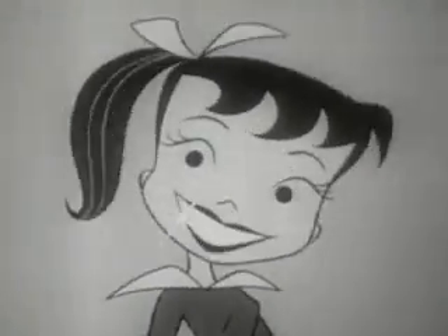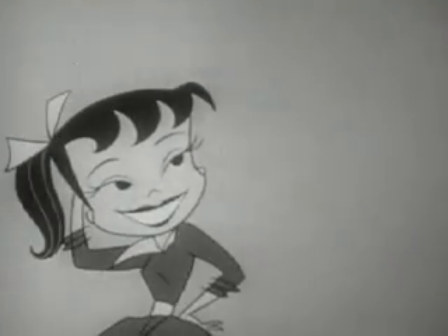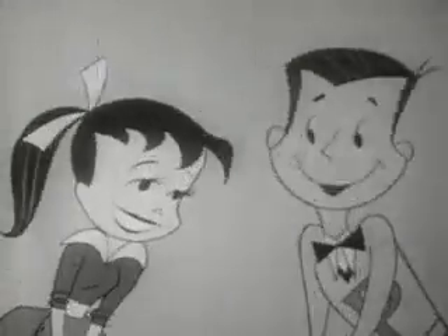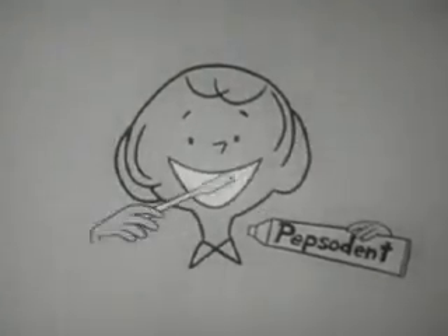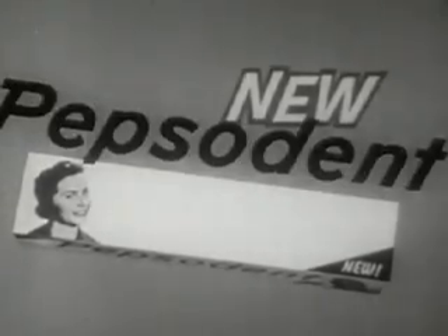The taste is new, so fresh and clean — that new taste really lasts, it's keen. And while it makes your smile a rave, it also makes your breath behave. So start going steady right away with Pepsodent — get some today. You'll wonder where the yellow went when you brush your teeth with Pepsodent. Pepsodent!